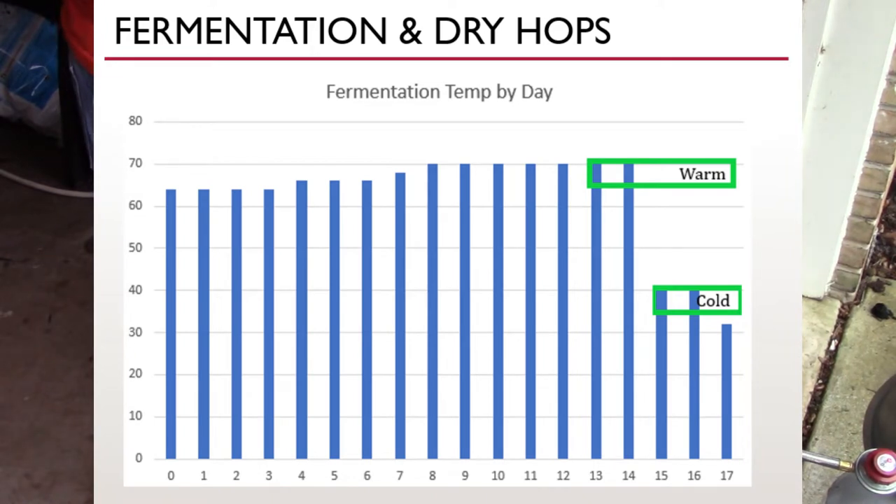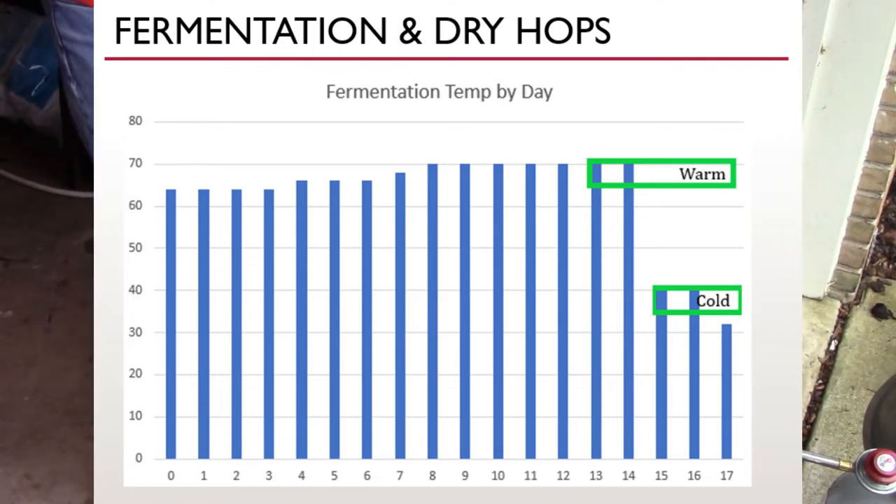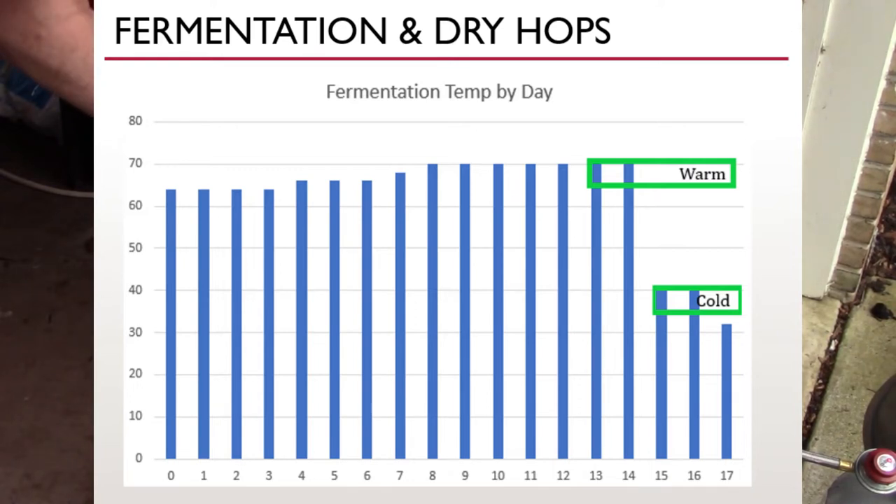Here's a slide clarifying my fermentation temperatures and dry hopping schedule. I started at 64°F and by day eight had slowly ramped up to 70°F and held it there. On day 13 I dry hopped the warm batch for two days at 70°F, then cold crashed. I added the dry hops to the cold batch on day 15 for two more days, then cold crashed both. So the warm batch had five total days of dry hop contact time, while the cold batch had three days.